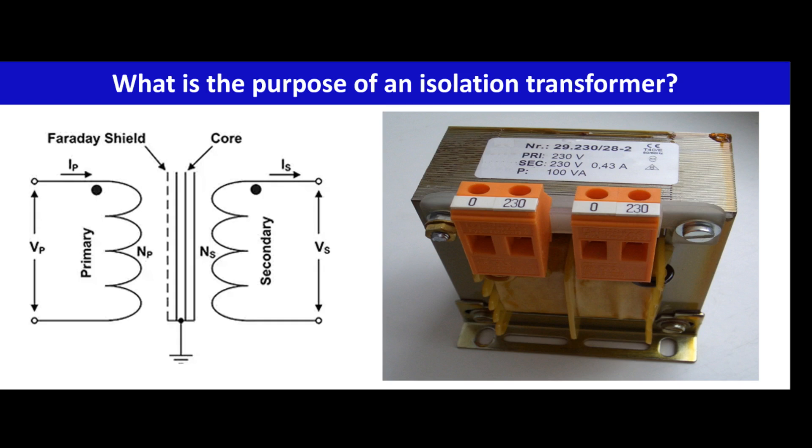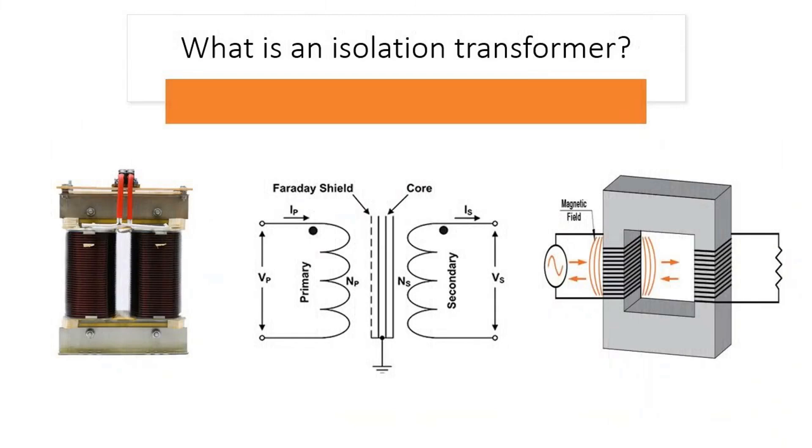Secondary winding: a secondary winding coil is wound around the same magnetic core but is electrically isolated from the primary winding. This winding provides the output voltage. Induction process: when an alternating current AC flows through the primary winding, it creates a time-varying magnetic field in the magnetic core. This varying magnetic field induces an alternating voltage in the secondary winding through the process of electromagnetic induction.